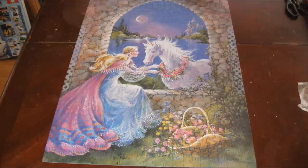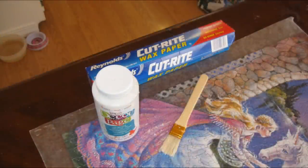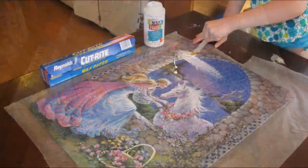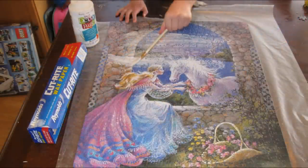This is a quick tutorial showing you how to seal and glue together a puzzle so you can hang it on your wall and keep it. You're going to need some wax paper, some deco glue which is just a clear sealing glue, and you'll need a brush.